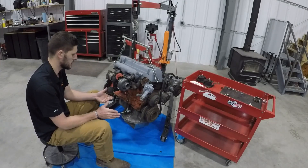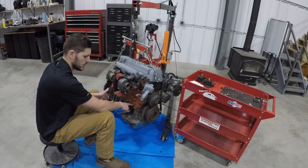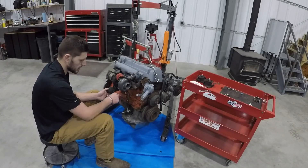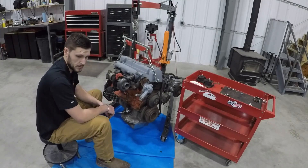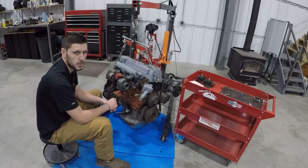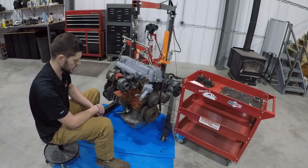A very important thing you should know is the bottom rear stud is not a blind hole — it actually goes into the crankcase inside the block. So if you don't seal that bolt with a thread sealant, it'll actually squirt oil out past that bolt, and you'll be wondering where your oil leak is coming from.